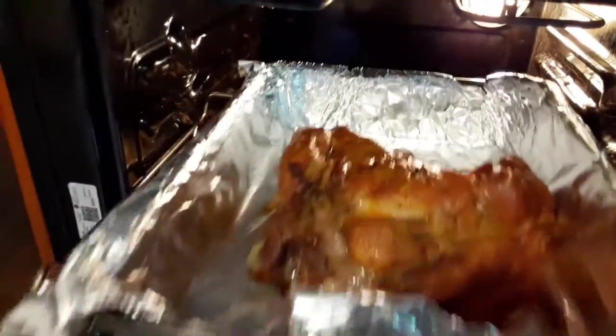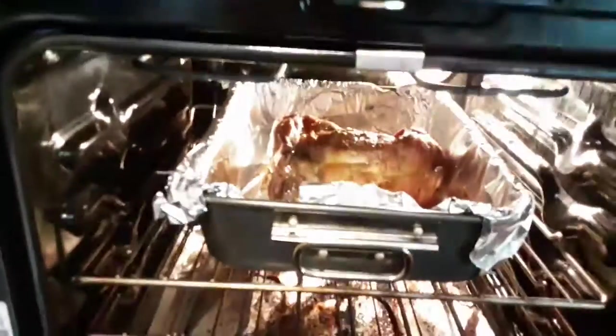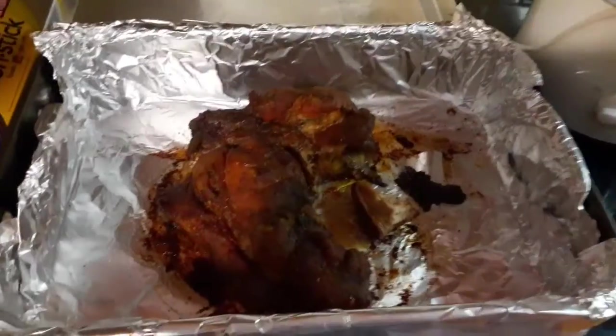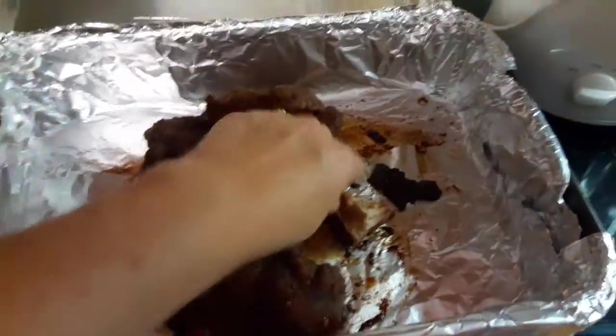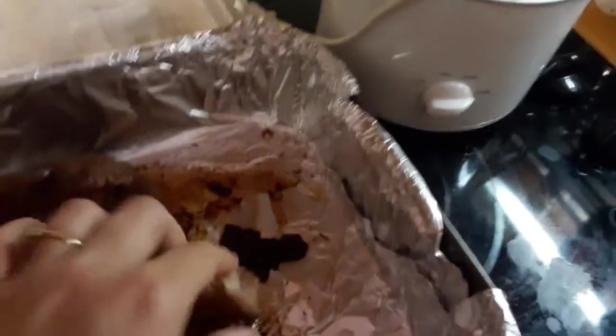I had it in the oven for one hour at 400 and now I've turned it down to 300 and I'm gonna let it sit for a couple hours in there. And that is just looking very pretty guys, very very pretty. And here it is — it is so good guys, oh my gosh.